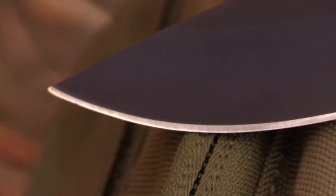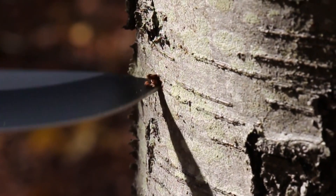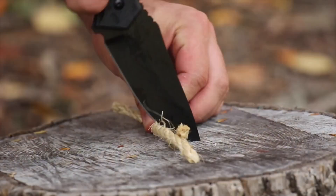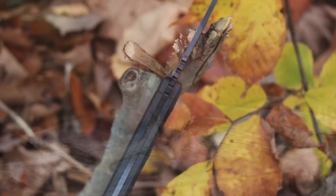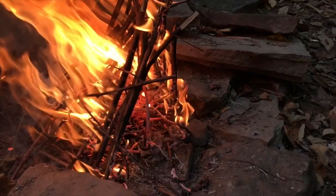The durable tip of the SCHF32 is great for drilling tasks, such as tapping trees. Use the fine edge to chop and slice. The 90-degree angled spine can be used for starting a fire using a ferro rod.